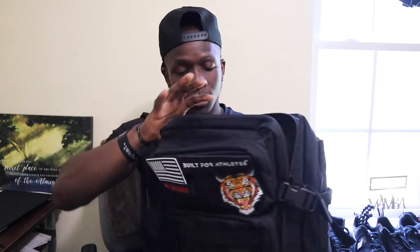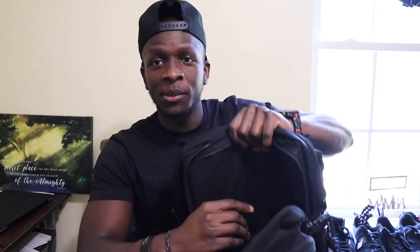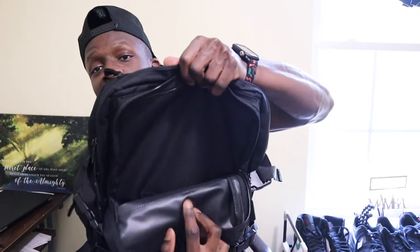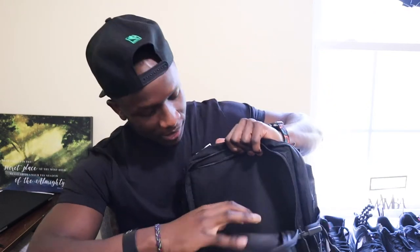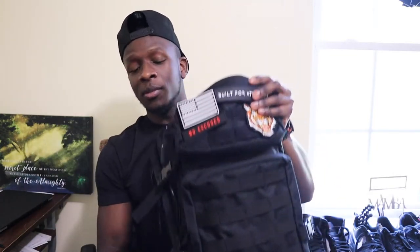Then they have two big pockets — there's this one and there's one at the back over here. The one at the front has another small similar pocket inside, and it goes all the way to the bottom.